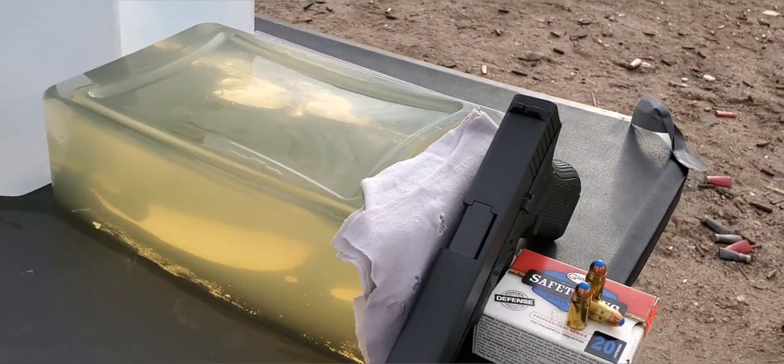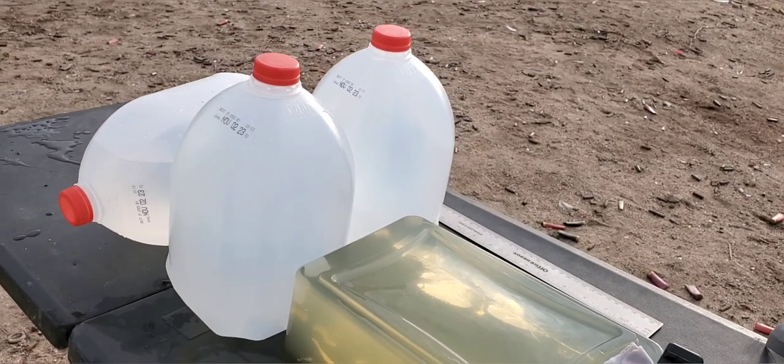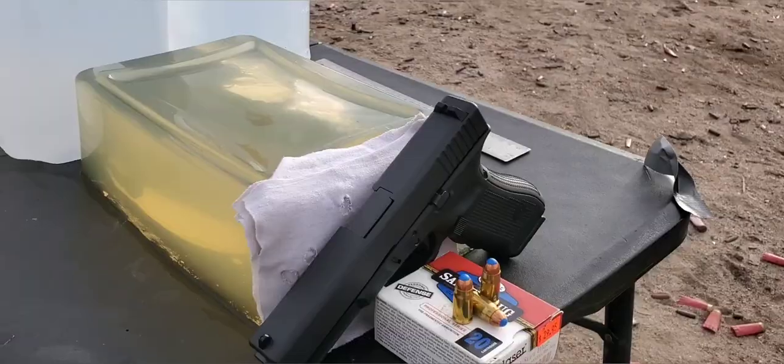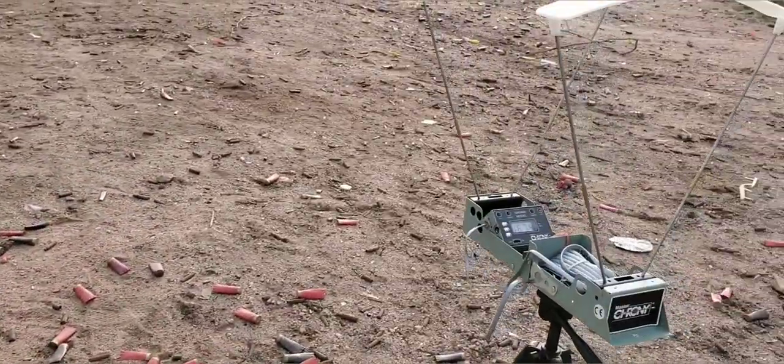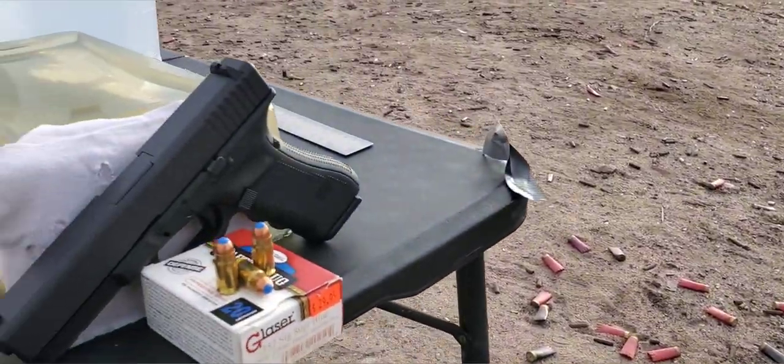Today we're going to be testing out of this full size Glock 31, that is a four and a half inch barrel. We'll be going through our gel — that is a 10% block. We do have our jug backstop just in case; I don't think we're going to get a pass-through on this one though. And our four layers of cotton t-shirt on the front. We'll set our chronograph up like always to get that impact velocity.